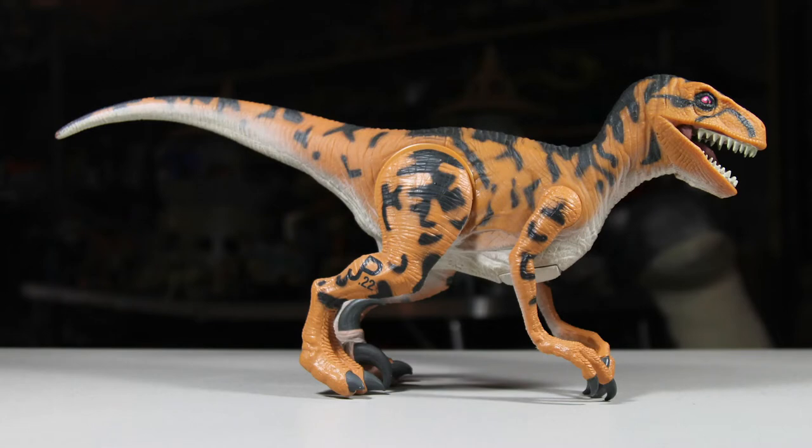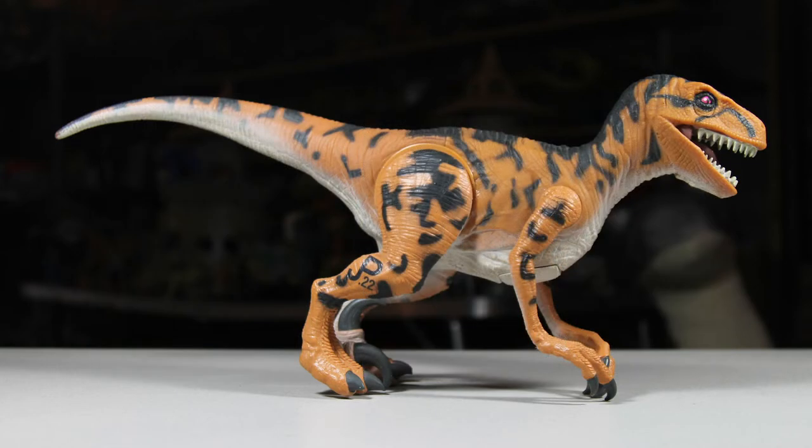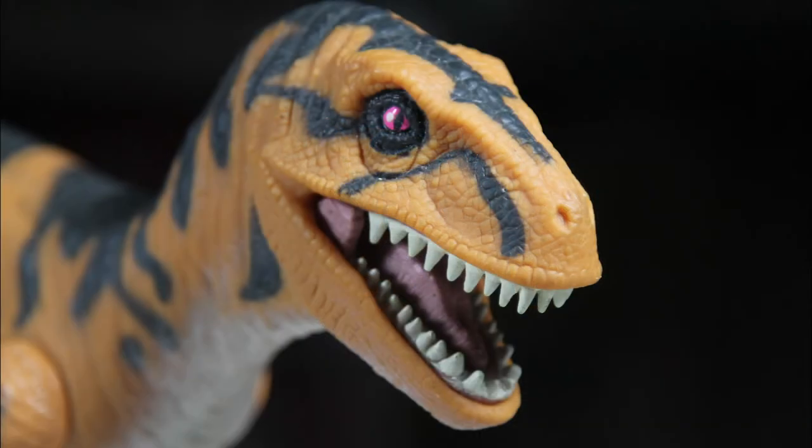The Utahraptor was released in 1994 for $18.99 and included a collector's card and three pieces of capture gear. This early Cretaceous dinosaur was another that never appeared in the film and was only just recently discovered prior to the film and the toys.